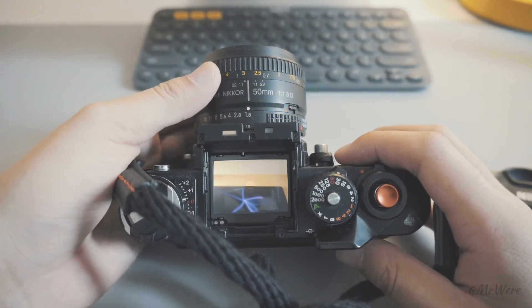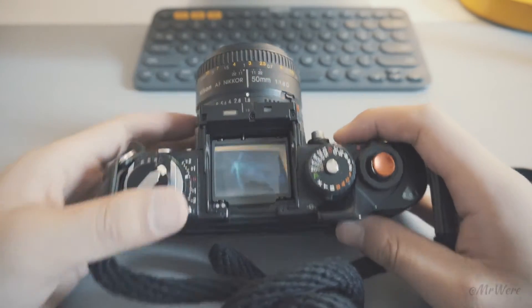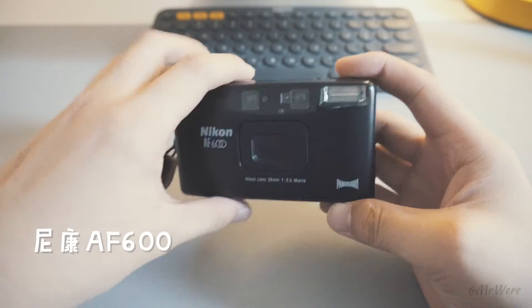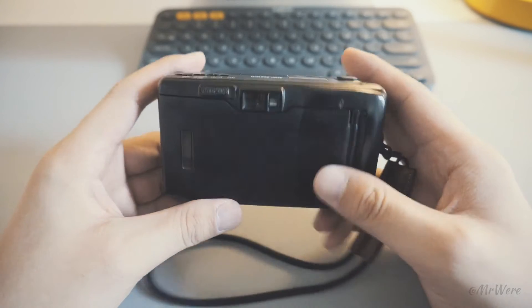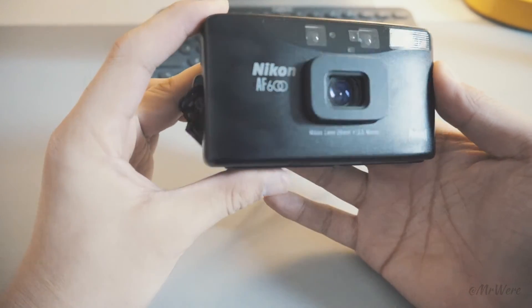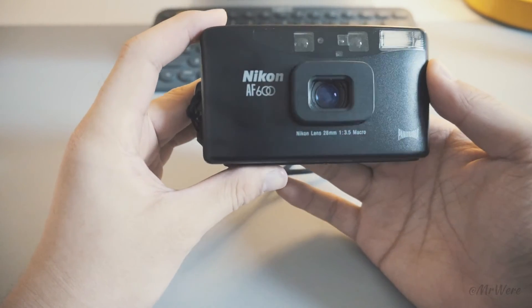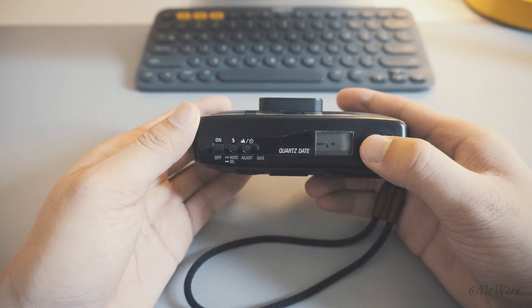The only downside is the weight of 715g. The second camera is the Nikon AF600. I used the F3 for a long time, but because of its weight, I wanted to buy a compact point-and-shoot camera. So I found the AF600. Because the device is very small, I can just put it in the bag. It has a 28mm lens, which is very good for me.